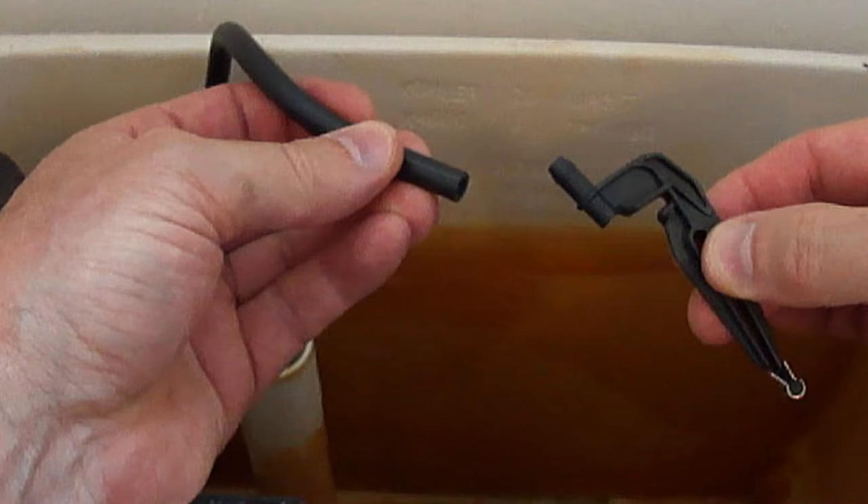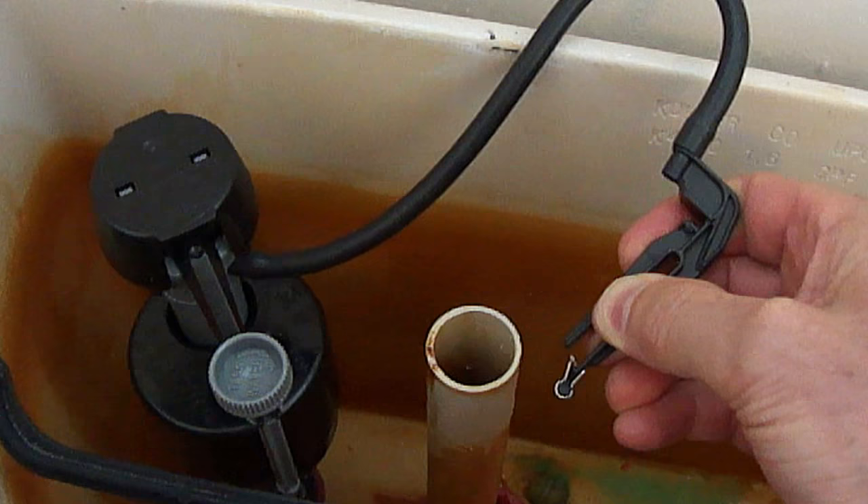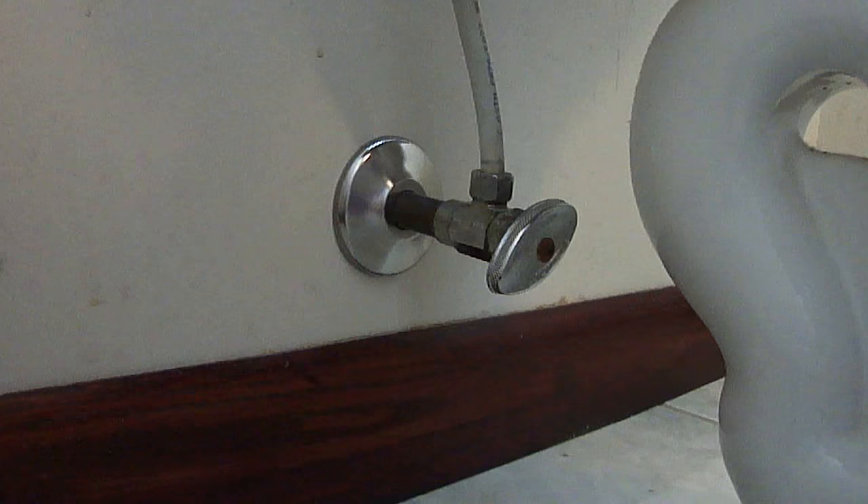Now, attach one end of the new hose to the refill port and attach the other end of the hose to the refill clip. Attach the refill clip to the overfill pipe. Make sure the water coming out of the refill clip is going inside the overfill pipe and not into the tank.